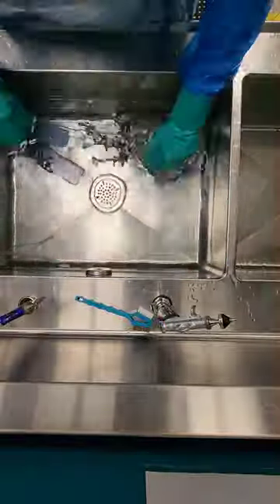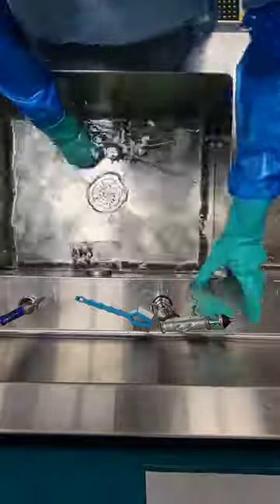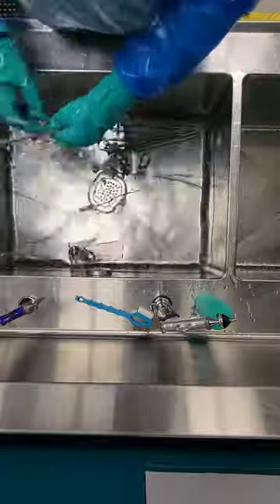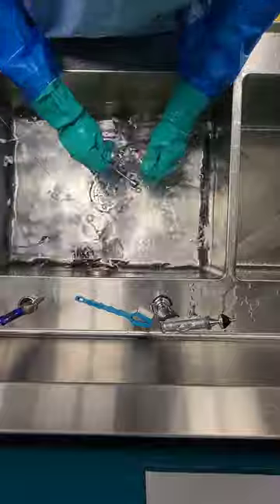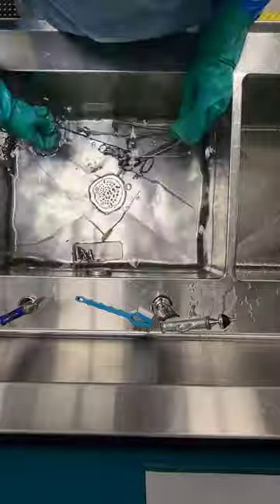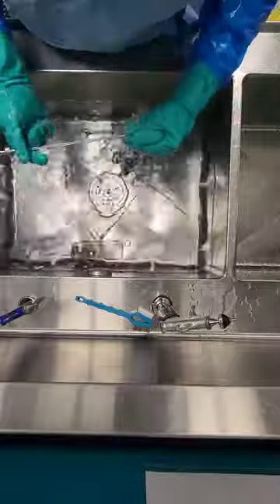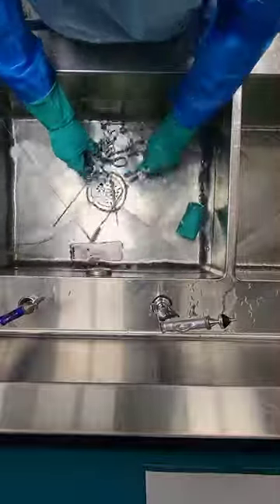Hand washing means you have to put some friction in there after it's soaked. Hand washing is not just soaking — it is actual brushing and wiping. I'm using a sponge to wipe the outside of the instruments and lumen brushes to clean the insides of the device. Upon the first pass it's looking pretty clean, so I don't have to keep brushing repeatedly. Just make sure you have the correct lumen size brushes, and as you're brushing and cleaning, move over to the final critical water rinsing.